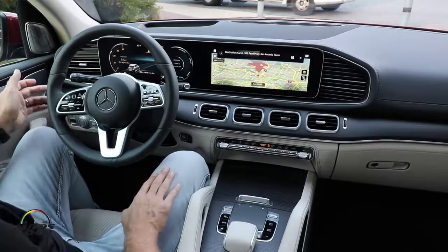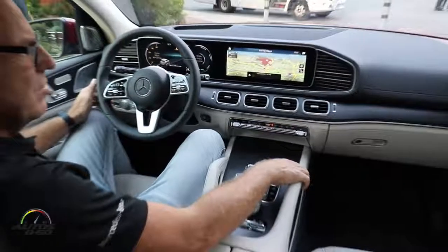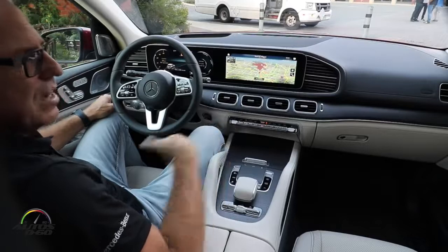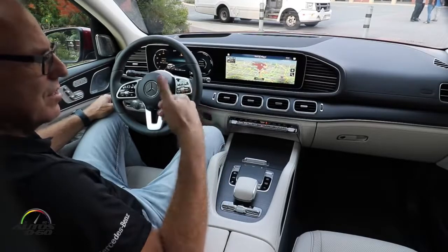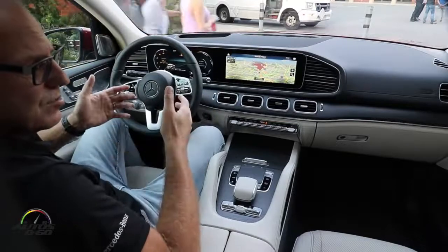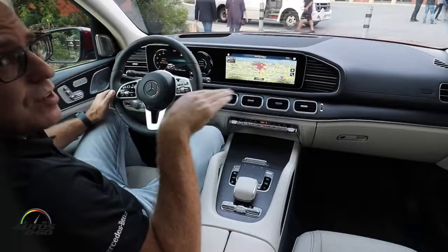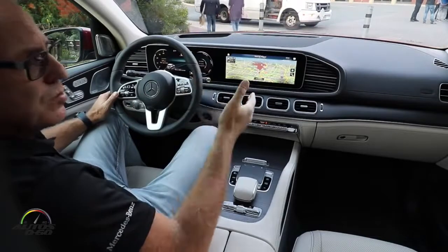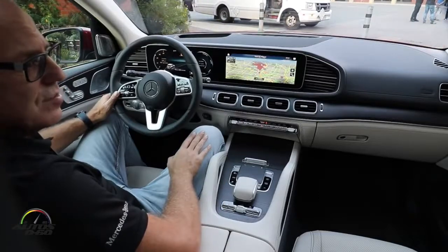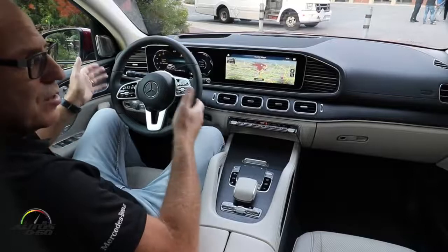It's very easy to find a destination. I don't have to learn specific commands — I just say 'I'm hungry' and the system uses artificial intelligence to understand I'm looking for a restaurant. It then searches online for restaurants around me and makes proposals. It's very easy to operate the system via voice.